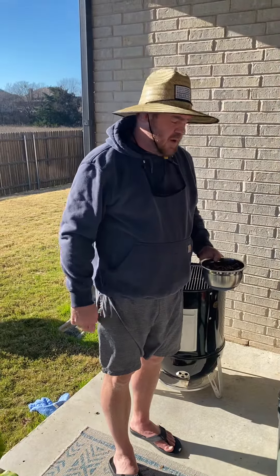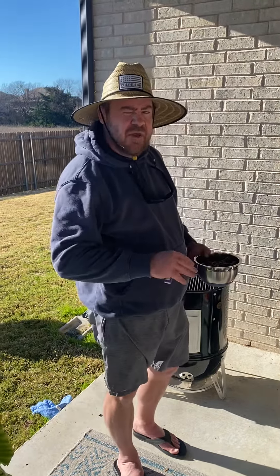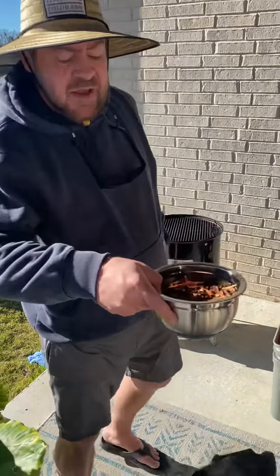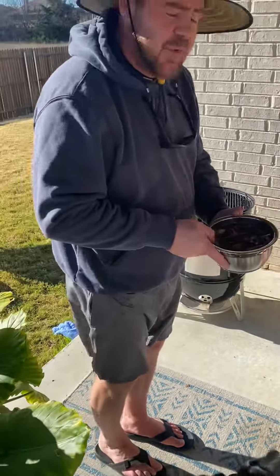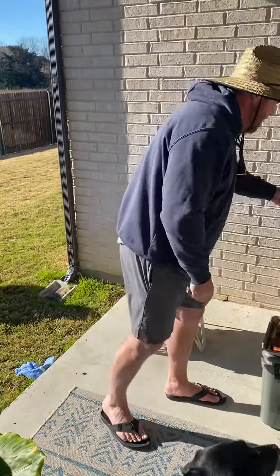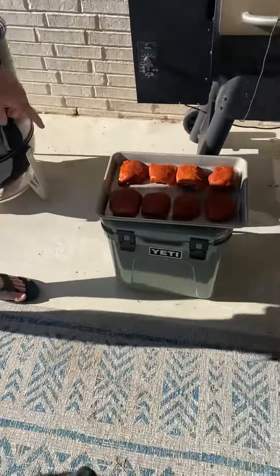I'm moving to the backyard now, just want to show you how I got everything set up. First, we're using hickory wood — I've got it soaking in water, and that's all you got to do. Just buy the chips, put them in water, and let those soak. I have my chicken right here seasoned.